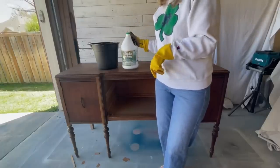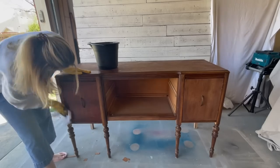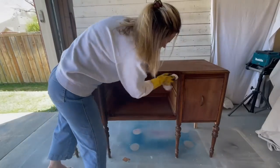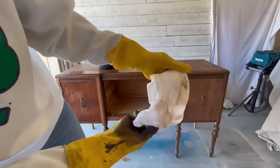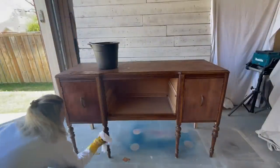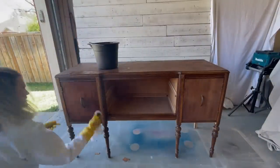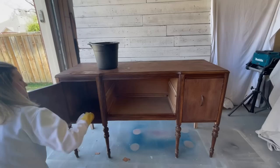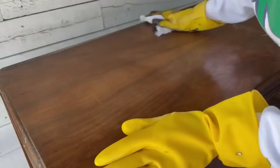I've gotten the buffet taken apart and vacuumed out and now it's time to wipe it down with some Simple Green and warm water. I like to use Simple Green on all of my pieces and then go back with clean water when I'm done. That red stuff coming off is actually tannins from the wood, so I know right away I'm going to have some bleed-through issues, which means I will definitely need to prime before we paint.